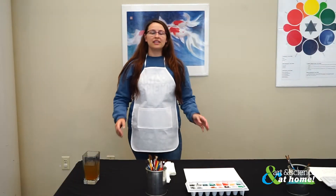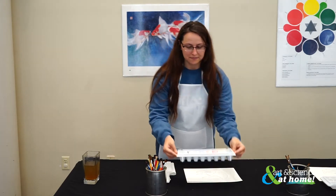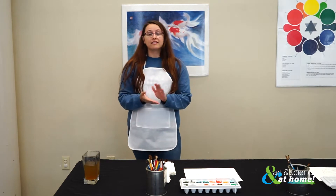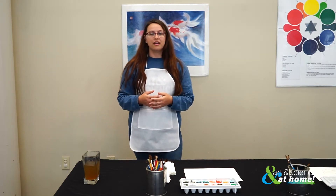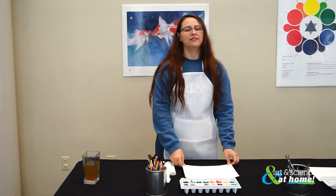To begin, you will need something with small wells such as an ice cube tray, paint brushes, food coloring, spices, baking soda, flour, and paper — preferably watercolor paper if you have it.